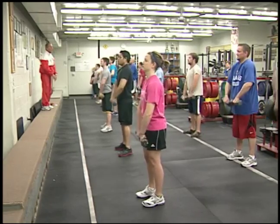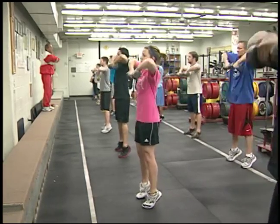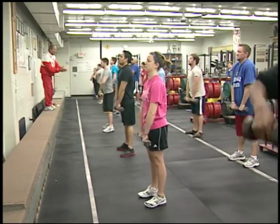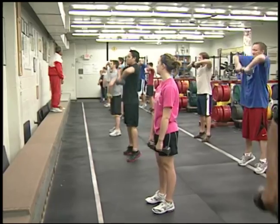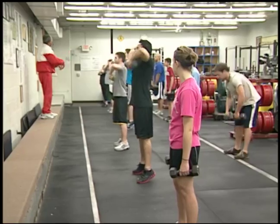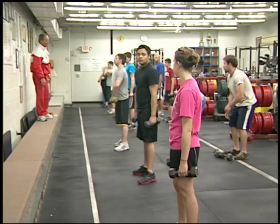Do it ten times upright rows and go. Up on toes, fist together — the dumbbells sticking together, hold the dumbbells together, stick them together. Elbows higher, under your chin — don't bring it in front of you. Very good. Put it down and rest.